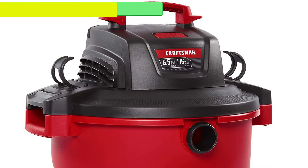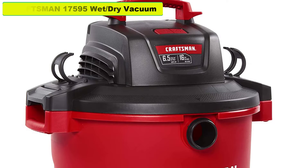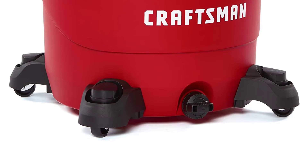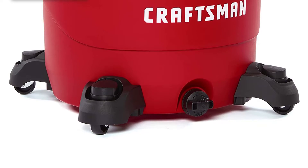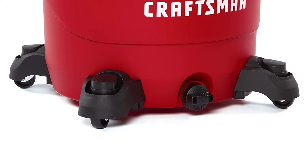Hey guys, in this video we are going to review the Craftsman 17,595 wet-dry vacuum. You can buy it right now. If you want more information and an update in pricing, be sure to check the links in the description below. So let's start the video.